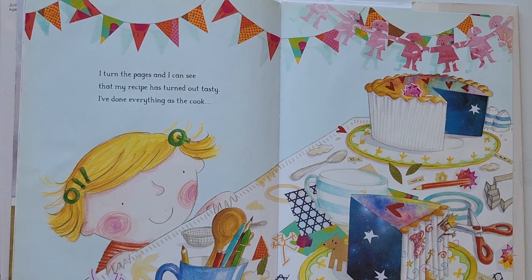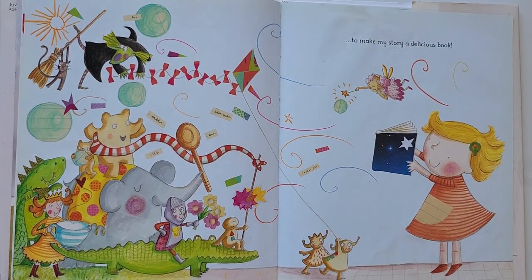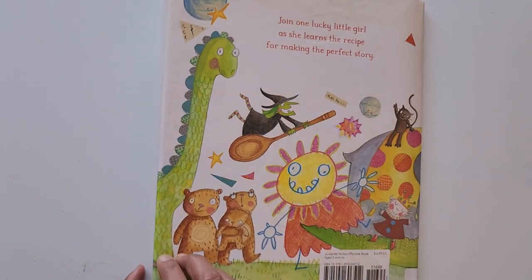I turn the pages and I can see that my recipe has turned out tasty. I have done everything as the cook to make my story a delicious book. The end. Thank you.